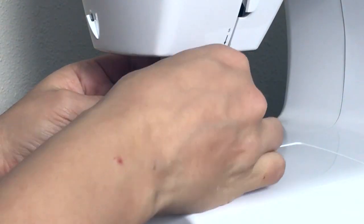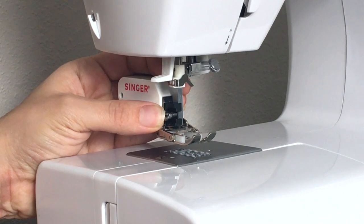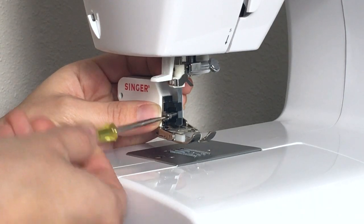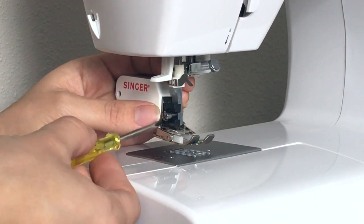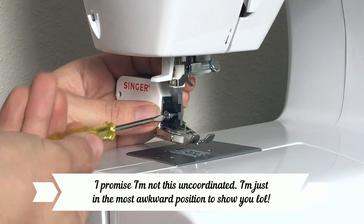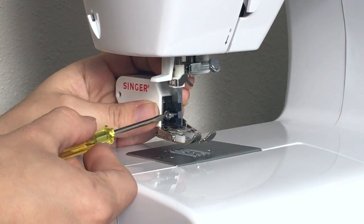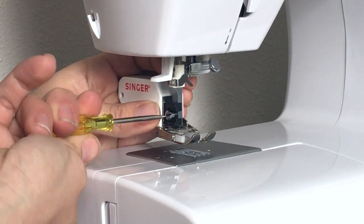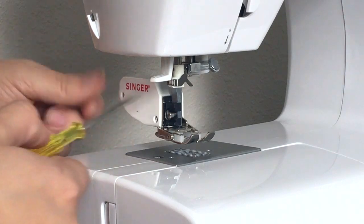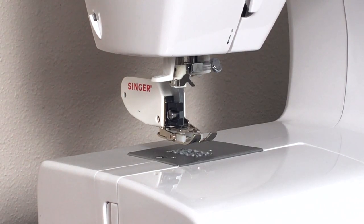Now I'm going to get my screw here — I'm trying so hard to move my arms and hands out of the way for you to see — and go ahead and put that in place and screw it on tightly with my little screwdriver. You would just laugh so hard if you saw how my body was contorted to stay out of the camera's way, but I really want you to get a clear picture of what I'm doing. Go ahead and screw that till it's nice and tight, and there you have it. Now you are ready to start sewing some knits on your sewing machine.